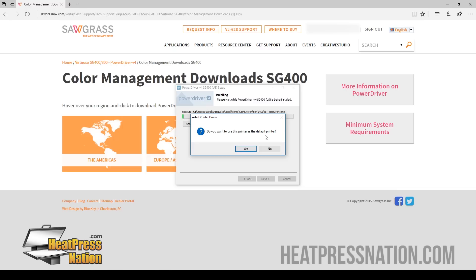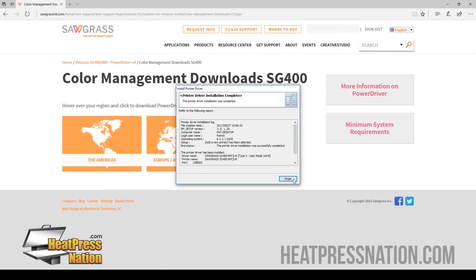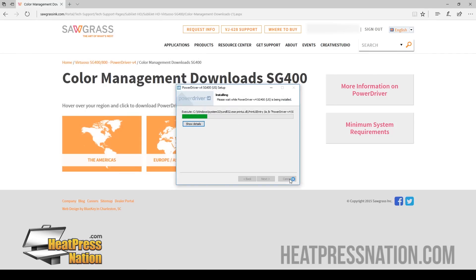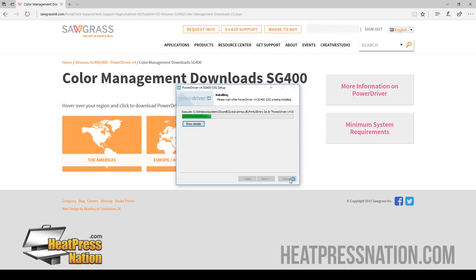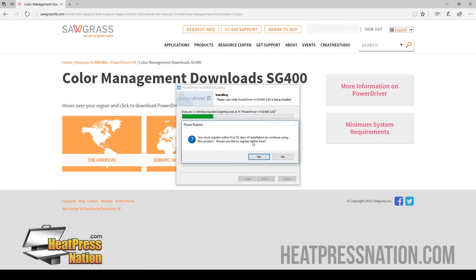You can either set this as a default printer, but I would recommend you do so, just so that when you're printing it's always going to select the Power Driver. Click Yes, Next, Next, Set Now, click OK, and Finish. Install. You do have to register the Power Driver within five days or else it will expire. So since you are a customer of theirs and ours, we're going to go ahead and click Yes to register right away.